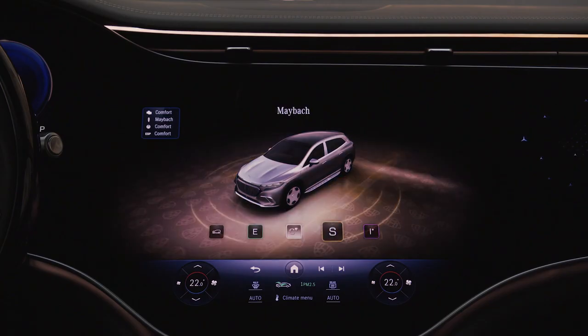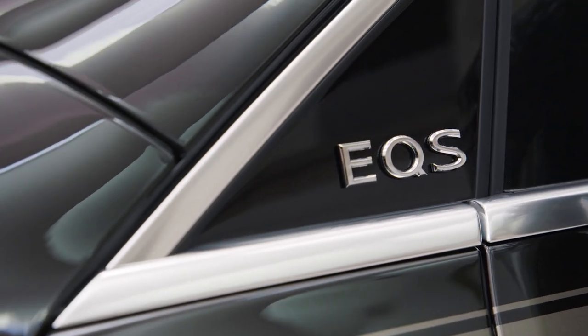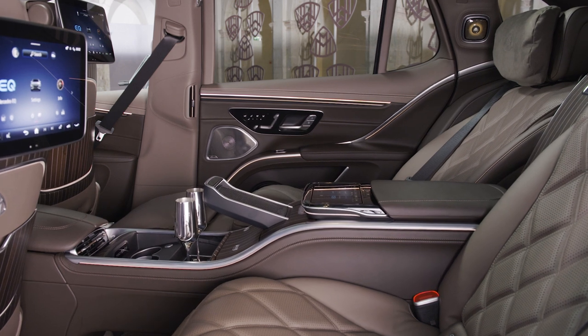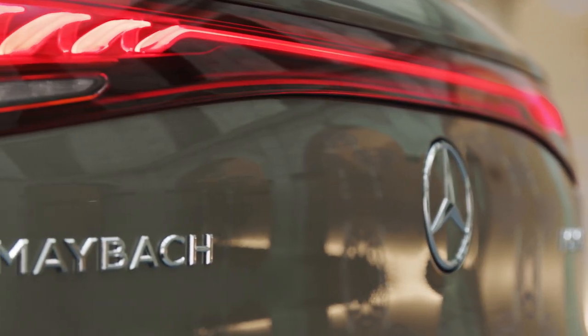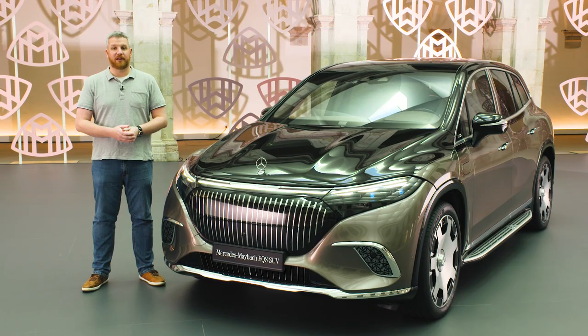Also joining the Maybach EQS is a dedicated Maybach driving mode, which adjusts the standard air suspension and adaptive dampers to maximize ride quality for second-row passengers. That means limiting body movements, but also using an oscillation node under the seats to reduce the amplitude of any impacts. Mercedes-Benz has not specified US range or pricing for the EQS 680 just yet, and with an on-sale date of fall 2023, we're probably going to be waiting a little while. But honestly, I think the wait is going to be worthwhile — the EQS Maybach elevates the interior concept to a degree that no EV has reached just yet.